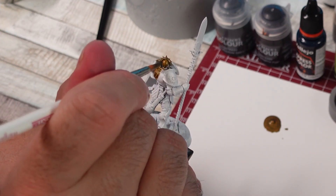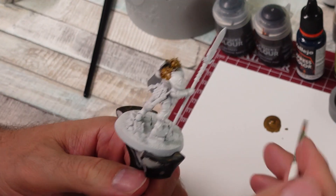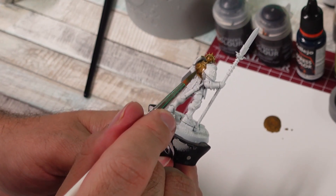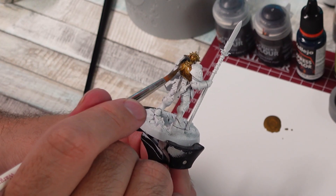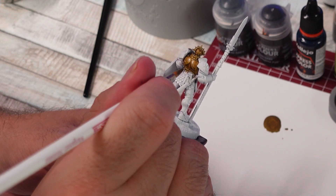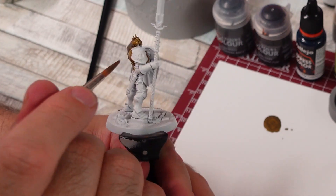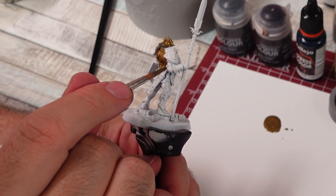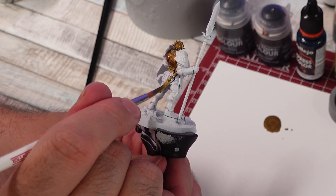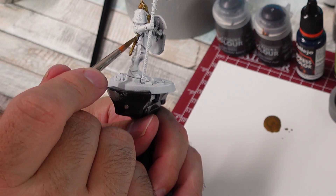I think it would look kind of lame if it was just all gold, but hey — if you just want to get something on the table, maybe that'll work. Just throw some speed paint on here, maybe put a shade or a wash over it, and then it's ready. Then do some details later on. Like however you go about it — I'm no professional, man. I'm just trying to learn as I go, come up with different ways to do things and have fun. I'm not into these Stormcast, but I think they look kind of cool.